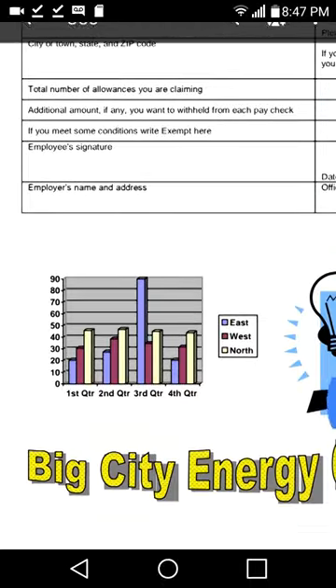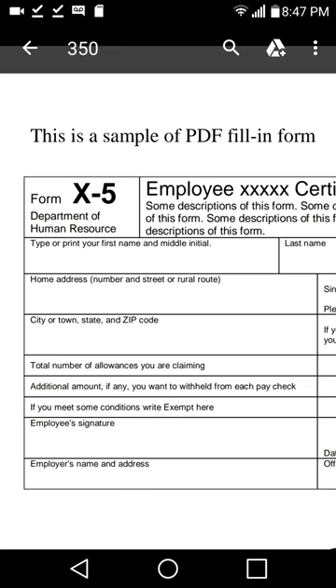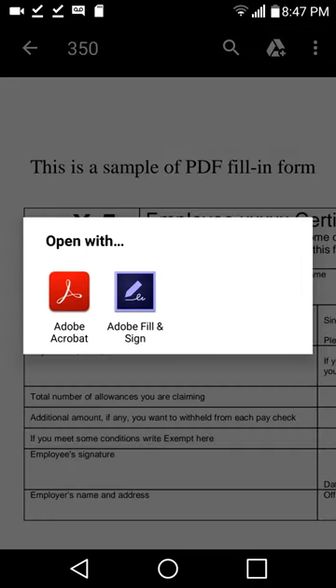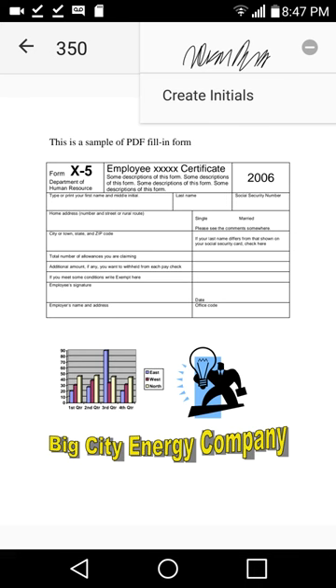I have an iOS system right now. I've gone into Chrome and found a sample PDF to fill in. I'm hitting the top three dots in the top right, then 'Open with.' You have to find the Adobe Fill & Sign app — get that from your app market. So anyways, this opened up Adobe Fill & Sign.